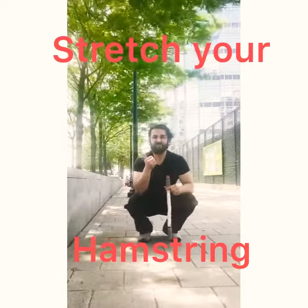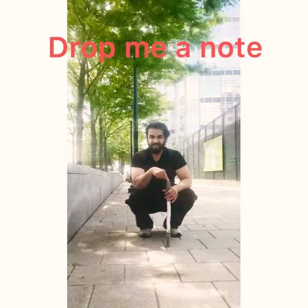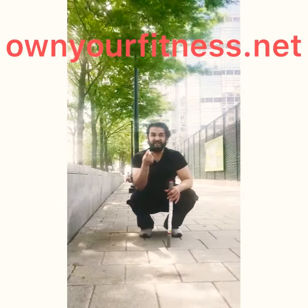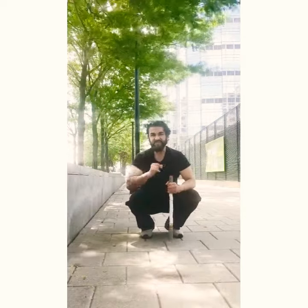Stretch your hamstrings, keep your back stable. Do this test and figure out whether your hamstrings are so tight that your spine has to compensate and do the work. Hope this helps.